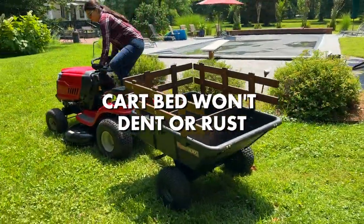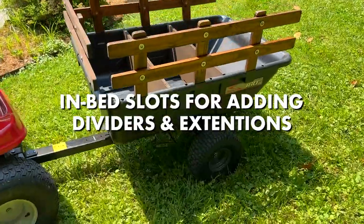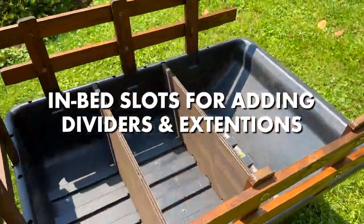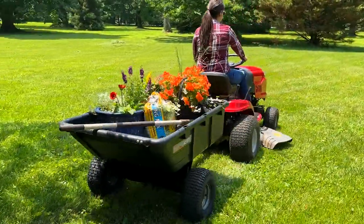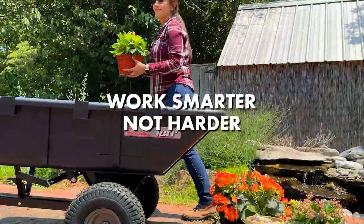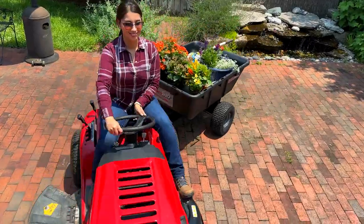The cart bed won't dent or rust and also features molded-in slots for adding DIY dividers and extensions. The large pneumatic turf tread tires provide a strong foundation for years of dependability. Work smarter, not harder, with the new Brintley 180-degree Roger Cart.